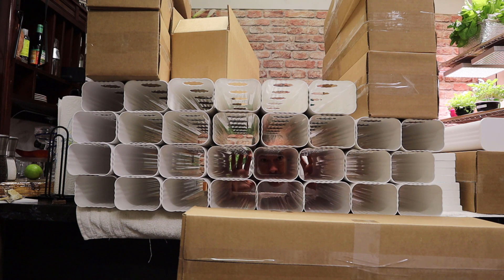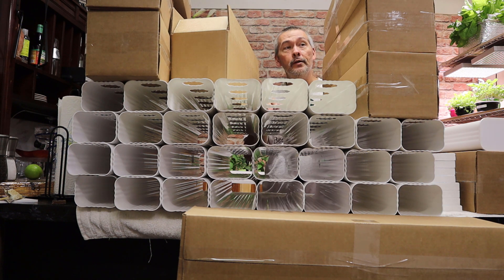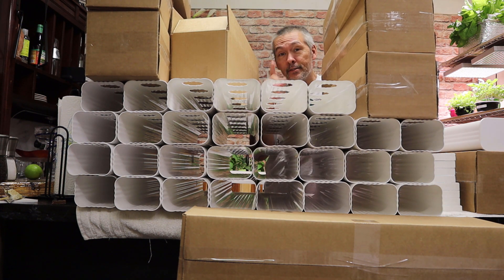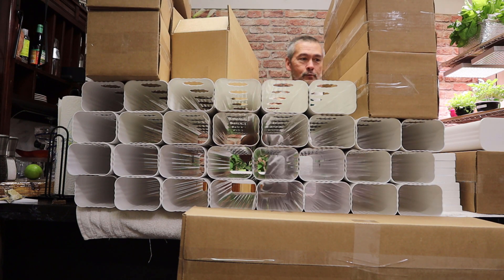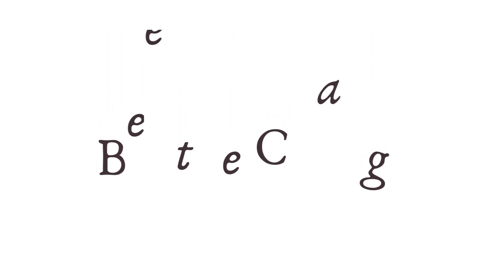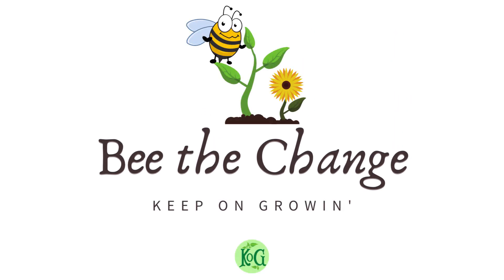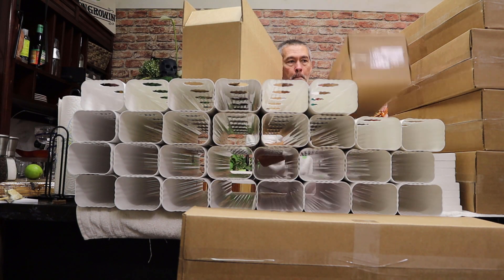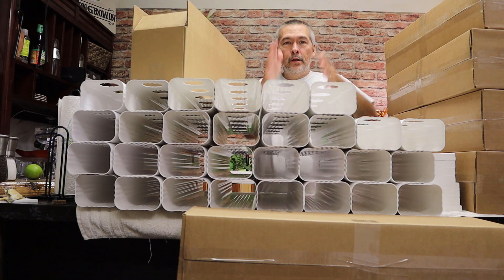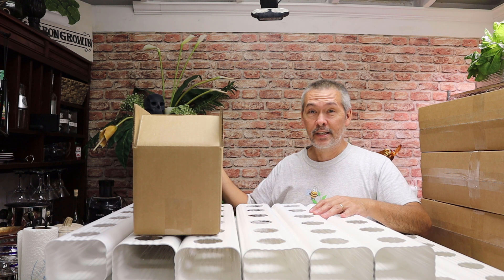Hey, I've got something important to tell you about these grow boxes. We're kind of short on room — this is the kitchen. We're not doing a whole lot of cooking because we got swamped with orders.